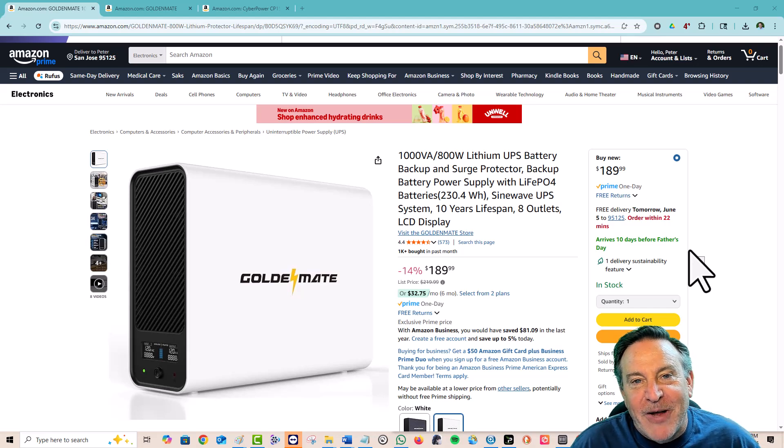Hey guys, this is Peter and today I have something pretty great for you. This is a UPS or backup power system. UPS stands for uninterruptible power supply, which means when your power gets cut for any particular reason, you're able to keep it up and going — whether it's your PC or your point of sale machine.